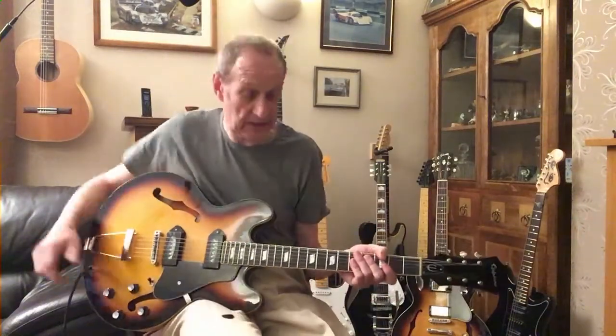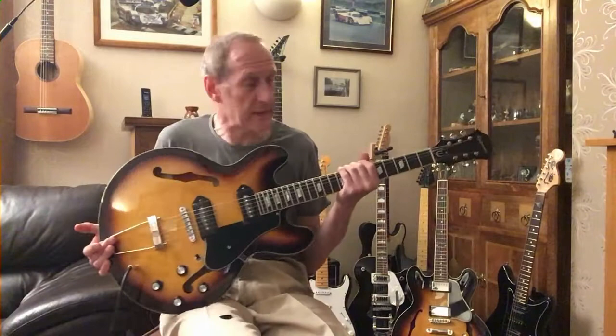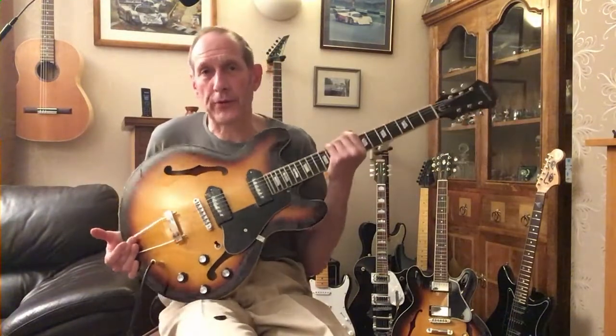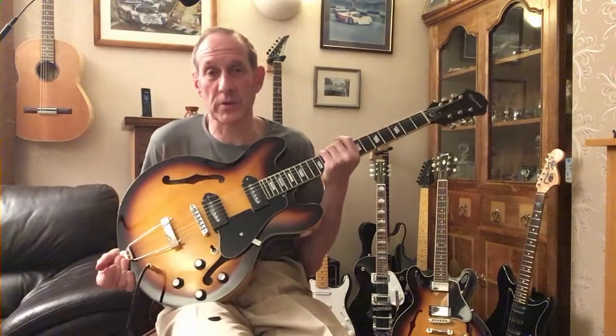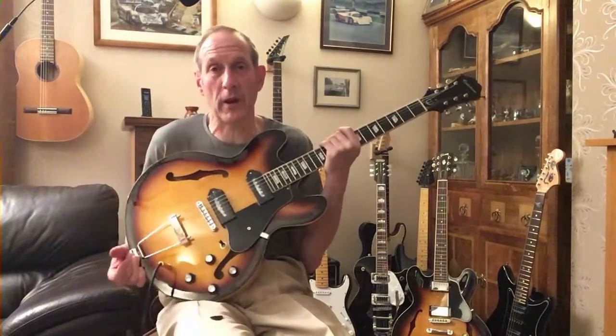Hi, I'm Guitar George. Here's an interesting project that I've just completed today. A guy brought through a brand spanking new Epiphone Casino, but wasn't entirely happy with it. He wanted it upgrading right from the very start.